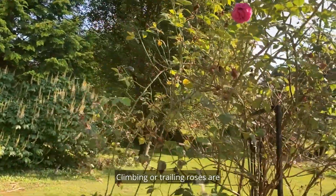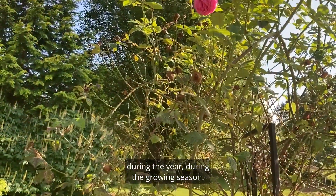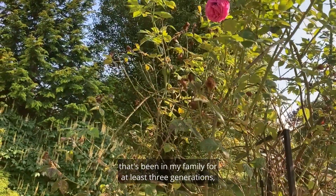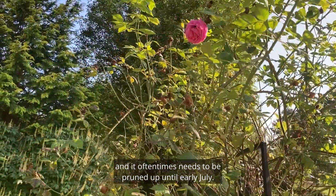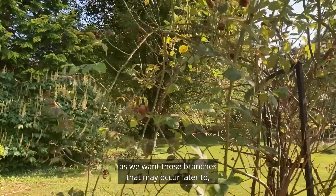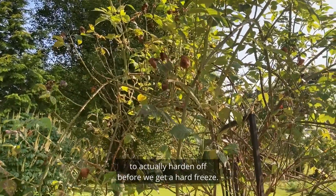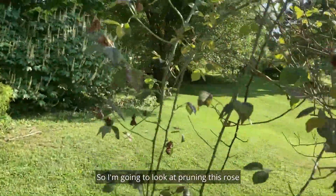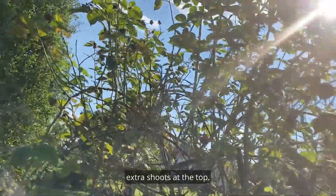Climbing or trailing roses need to be pruned many times during the year. This particular one is an heirloom antique rose that's been in my family for at least three generations. It oftentimes needs to be pruned up until early July. After that we discourage pruning, as we want any branches that occur later to harden off before we get a hard freeze.